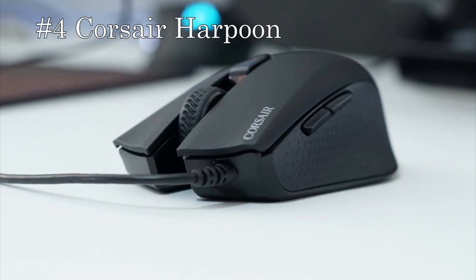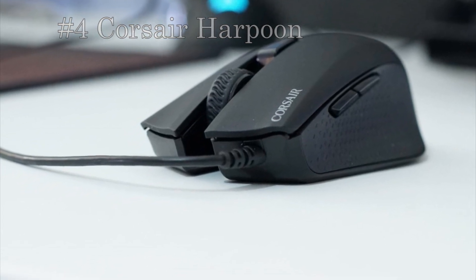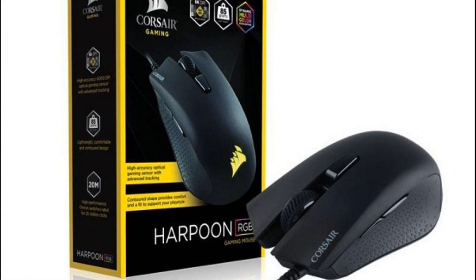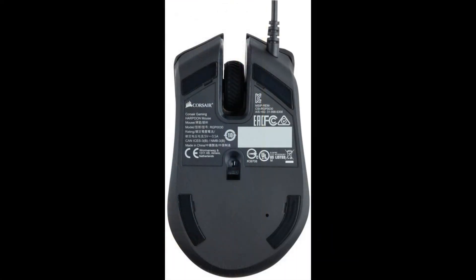On number 4 we have the Corsair Harpoon. It is actually the cheapest mouse that Corsair sells at the moment and also the cheapest one in this top 5. It comes in at only $28 and even the full retail price is just $30. Even though it may be the cheapest mouse, it still has a really great value. It has a 6,000 DPI optical sensor.